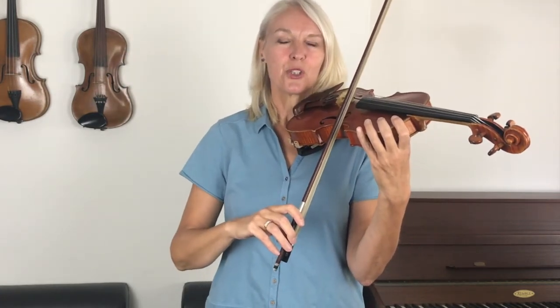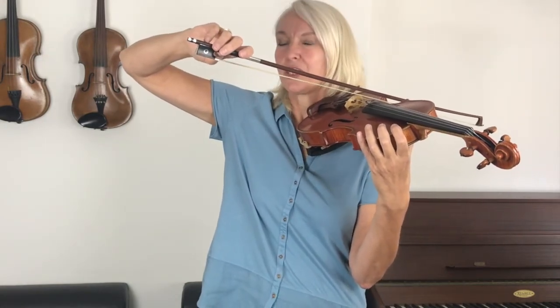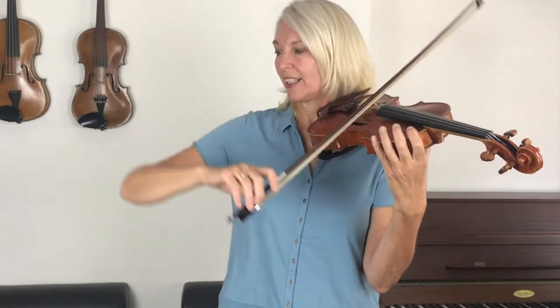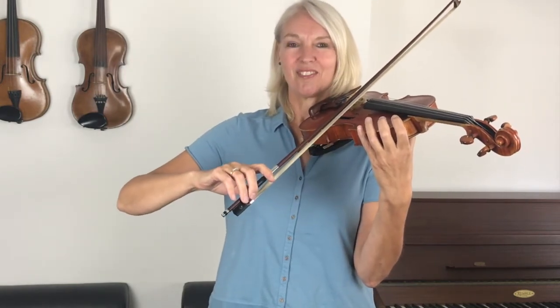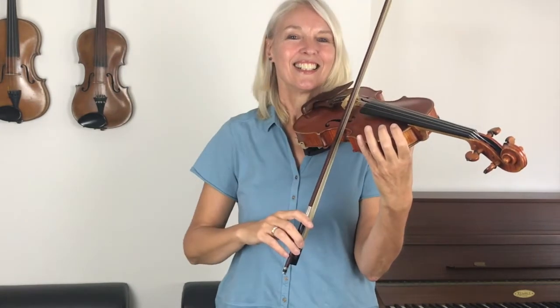Let's go to the E string — your elbow is in its lowest position. Now can you go to the G string? So your elbow goes up. Now can you go to the E string again? Your elbow is in its lowest position. Now can you go to the D string? I'm going up with my elbow but not all the way. Let's go to the E string — down all the way. Now the A string — a tiny bit up. And now the G string — up and so on. You can ask a family member to shout out the strings for you, and you go up and down with your elbow until you learn to feel it.